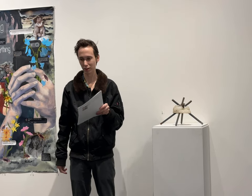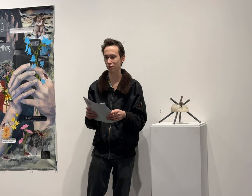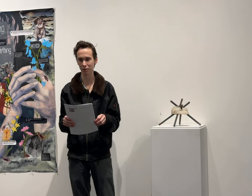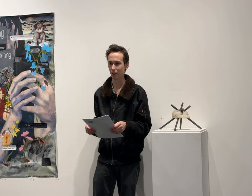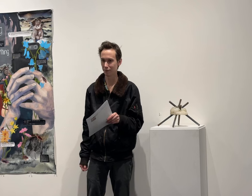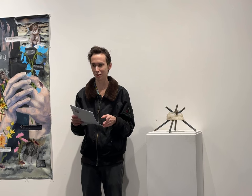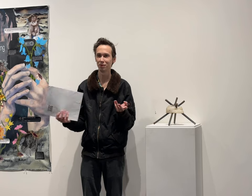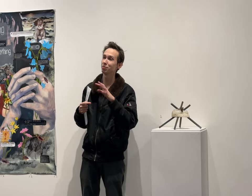Now moving back toward my work at museums: I worked at the Institute of Contemporary Art back in 2021, and there I met Yolanda, who's the curator of the show. We've spent a long time talking about the idea of an exhibit to show work of ICA members at the time.